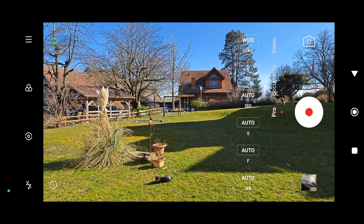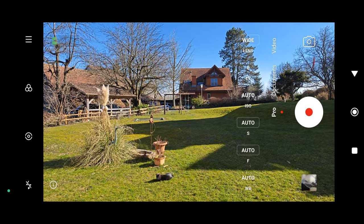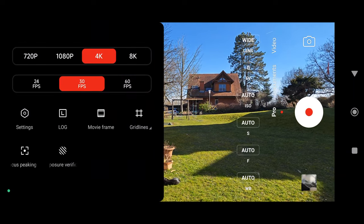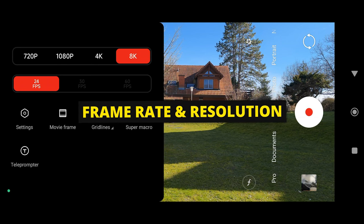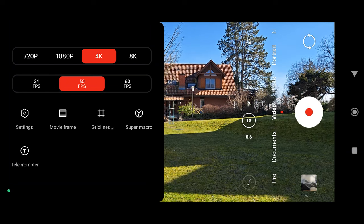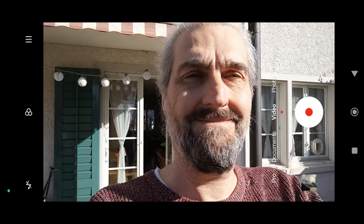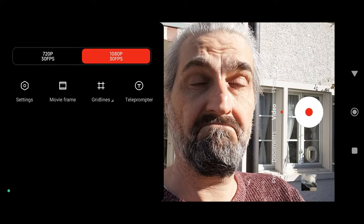In pro mode you can go into settings and turn off stabilization, and you can see how much extra sensor you get — it's quite a big difference, giving you an idea of how many pixels you're losing with stabilization switched on. In both pro and regular video mode, the 13 Pro can shoot 8K at 24 frames per second, and with 4K or lower resolution there's also 24, 30, and 60 frames per second available. However, the 32-megapixel selfie camera is limited to a rather disappointing 1080p at 30 frames per second maximum.